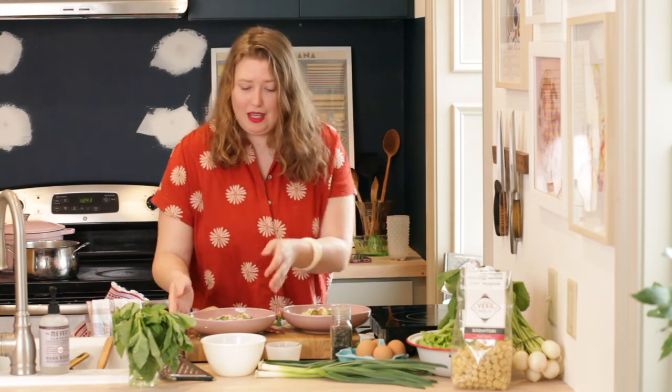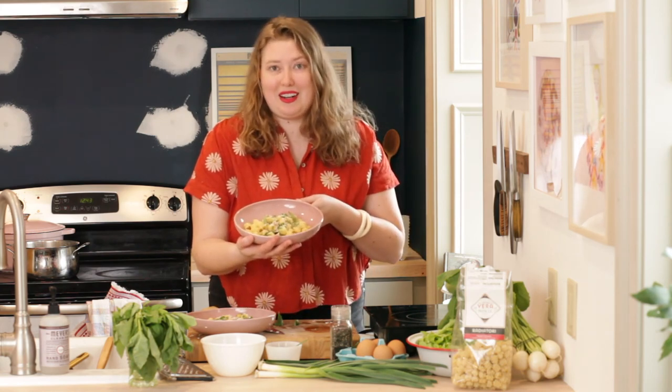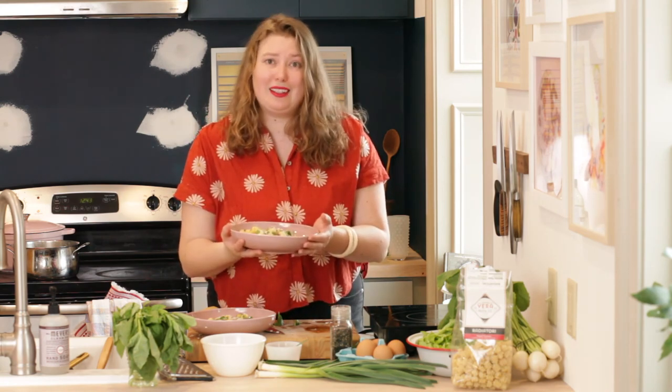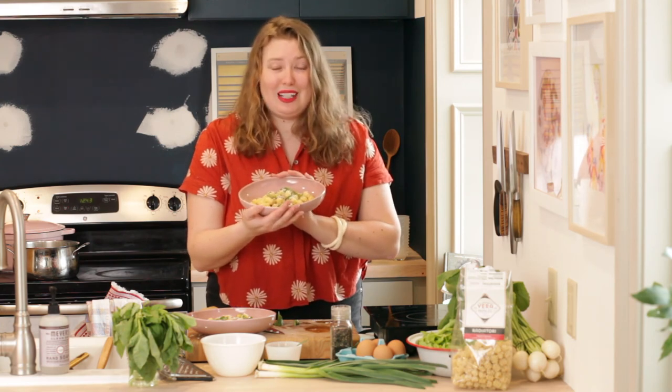And then voila! That was maybe 10 minutes to make lunch or dinner. Here's our beautiful spring garlic carbonara — I hope you try it and I hope you're not afraid of carbonara. It's so delicious, and I wish you could be here to smell this. I'm Chef Diana — check out more recipes at chefdianaskitchen.com. Happy cooking!